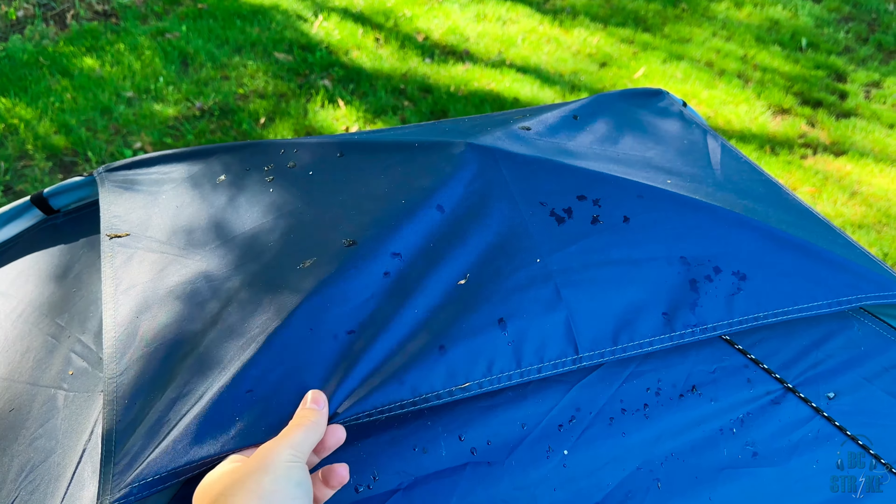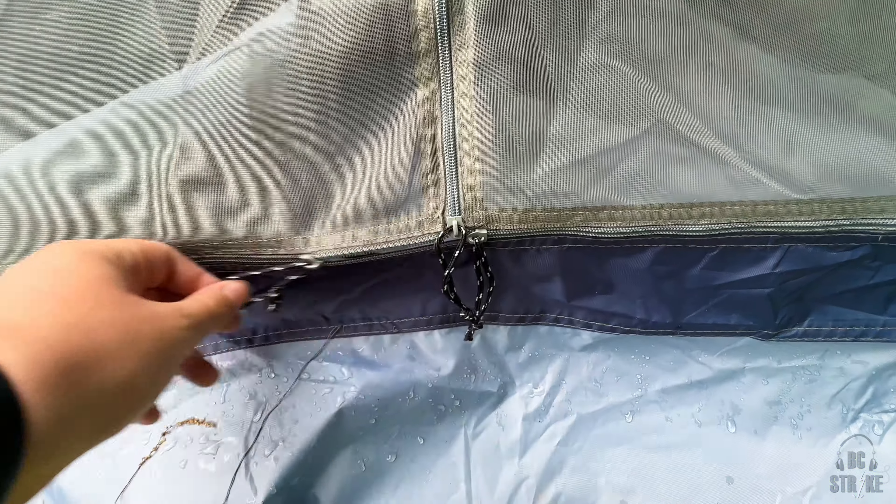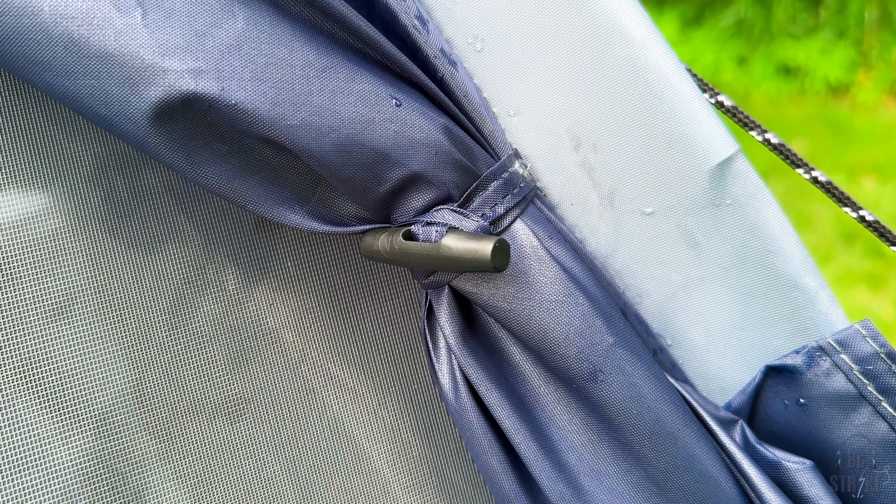There is also a rain cover for the top, so you can put that on if you'd like or just keep it off. The door is on the side of the tent instead of the front, which I personally have never seen before but looks pretty sweet. It opens up using three different zippers — they go to the side, and then there's one in the middle that just goes up. There is a mesh or screen door if you want some ventilation.